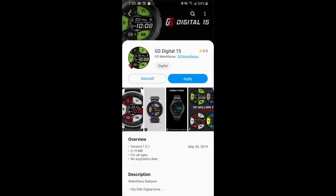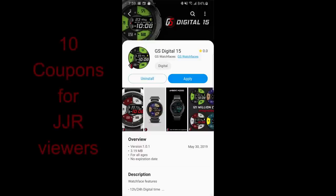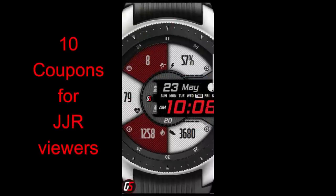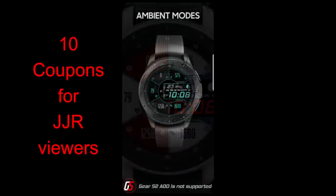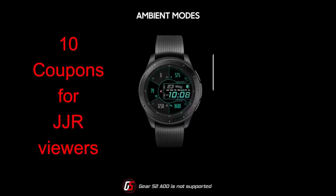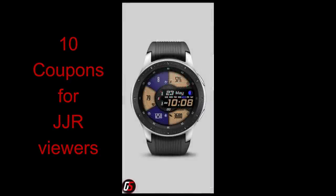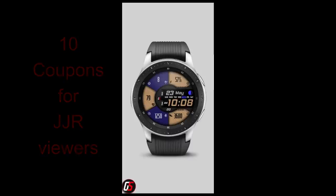Welcome back to the channel, and thanks for joining me for this episode's watch face review and giveaway. The face I have for you today was provided by GS Watch Faces and was just released into the app store a couple days ago, so you guys are going to get the first look. I think you're really going to be impressed by both its design and its high level of customizations. We will be giving away 10 coupons for this face called Digital 15 — just leave a comment below and I'll randomly pick and contact the winners.